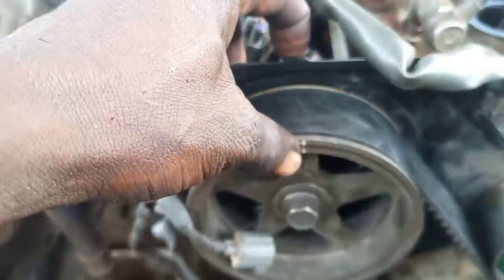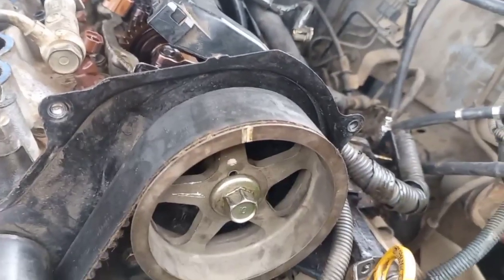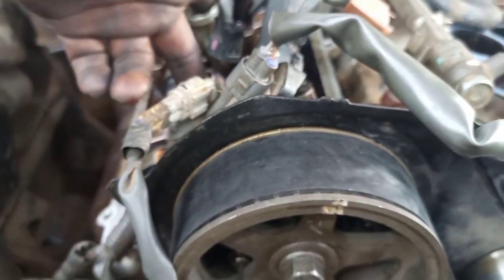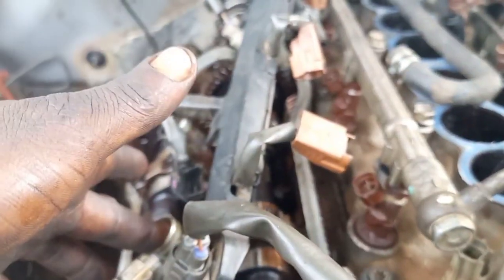At cylinder 1, you can see them facing the shoulder. You can see them facing the shoulder at the cylinder, and this is cylinder 2. Now let's go down to the crank shaft. At the crank shaft, you can see the point facing this mark here — this is facing the shoulder. When the point is at this mark, that means the number one cylinder piston is fully up.